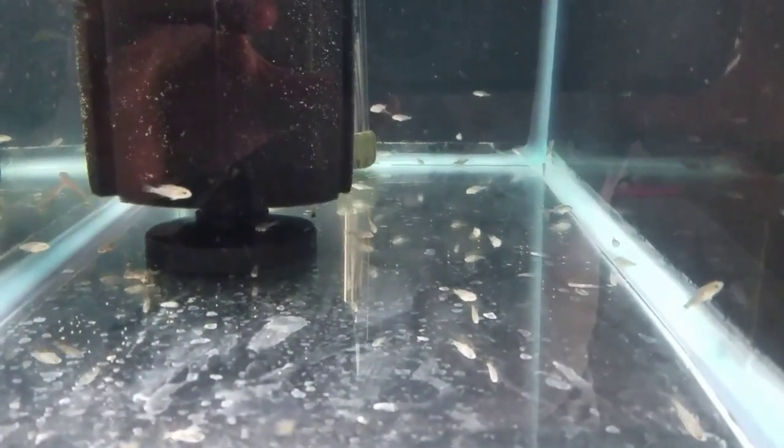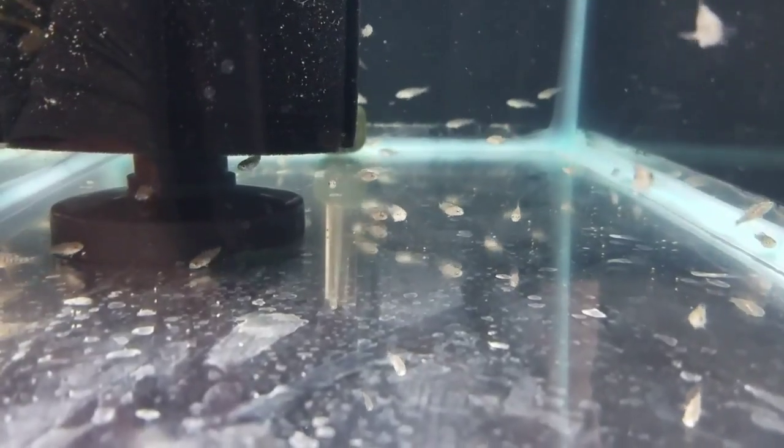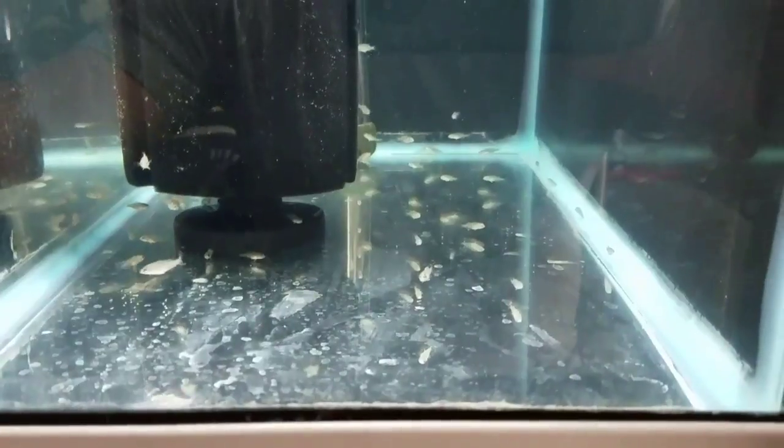They've never actually eaten food yet. Most of you guys know that these types of fish simply absorb the egg while they're in the egg tumbler for food. They don't actually swim around and eat food yet. So this is the first day we're going to offer them actual food that they eat through their mouths. It's just some powdery stuff — high protein so they can grow. So let's throw that in there and see if they have any interest at all.